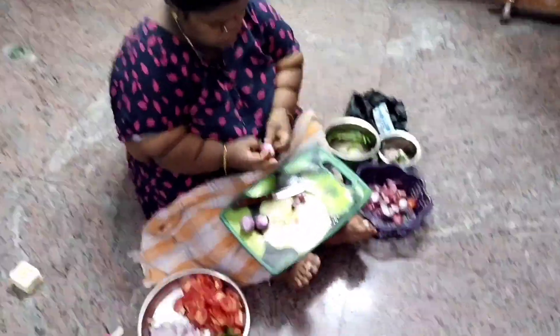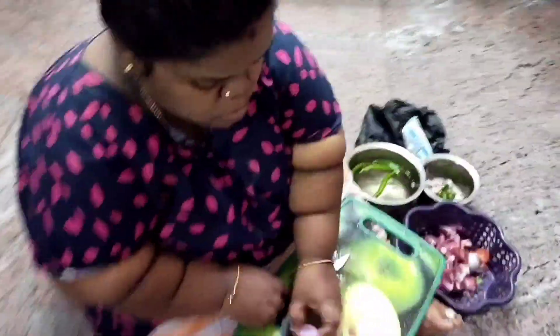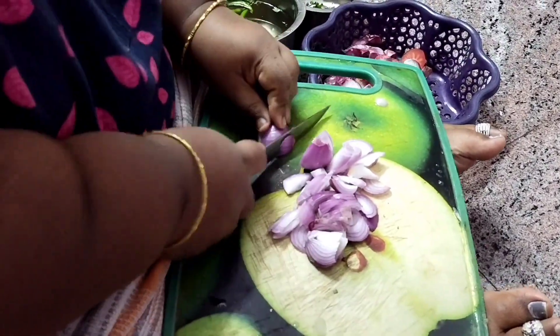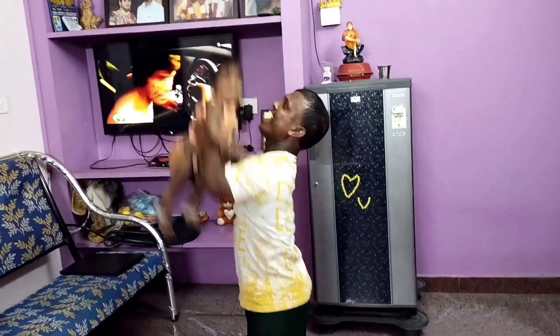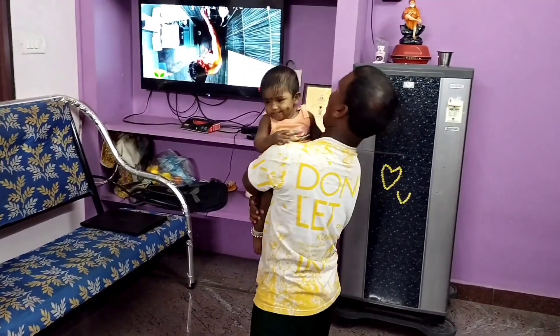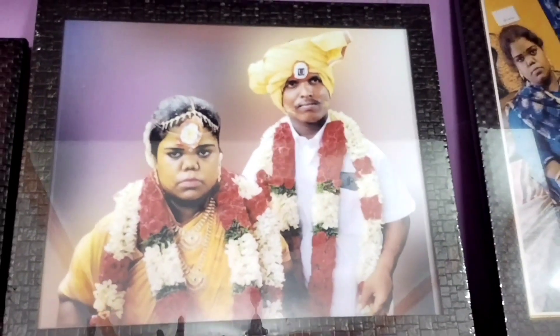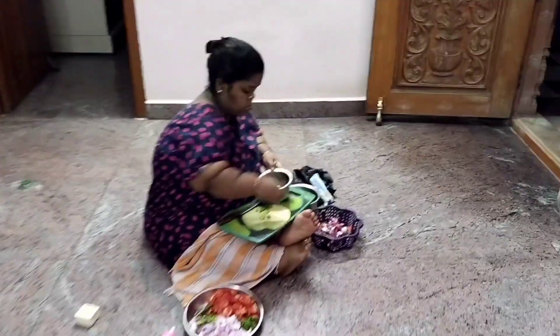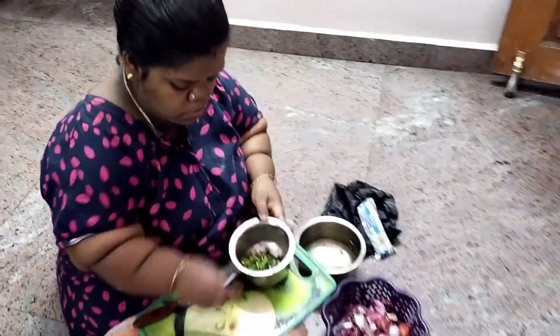I am going to chop the onion and tomato. This is my wedding photo. I am going to chop the onion and tomato. I am going to make a very simple meal.